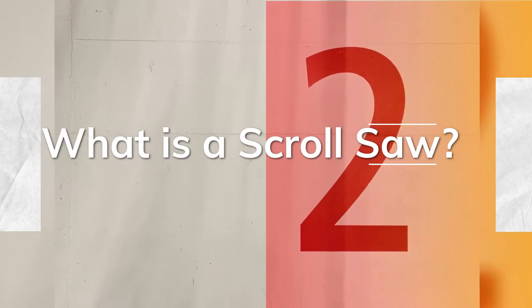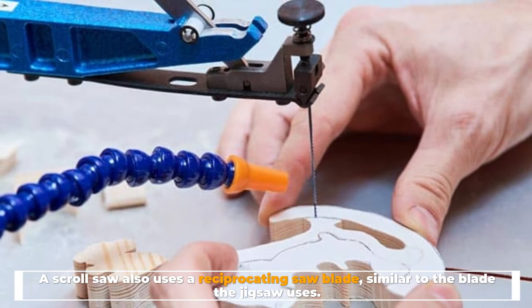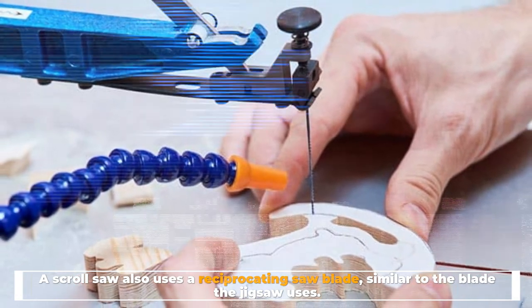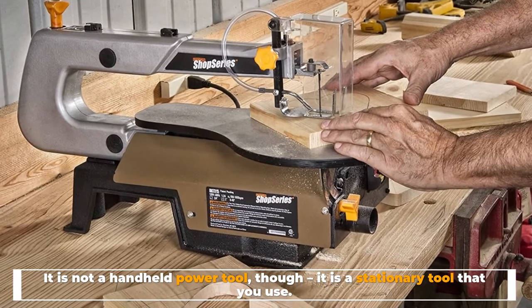What is a scroll saw? A scroll saw also uses a reciprocating saw blade, similar to the blade the jigsaw uses. It is not a handheld power tool though — it is a stationary tool.